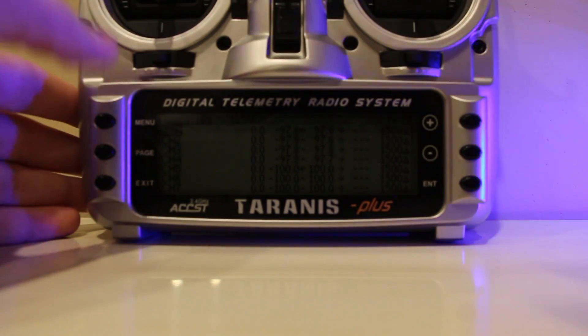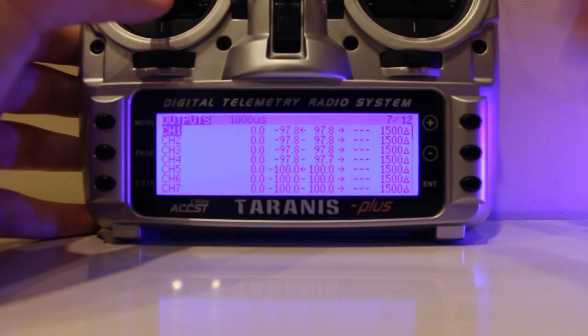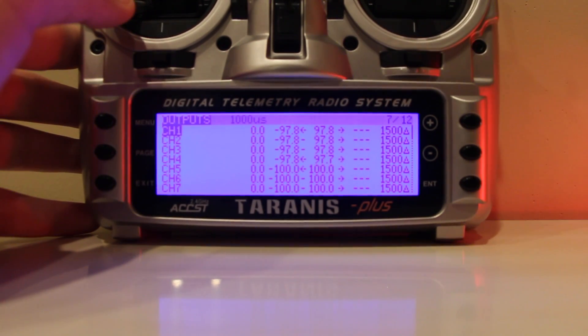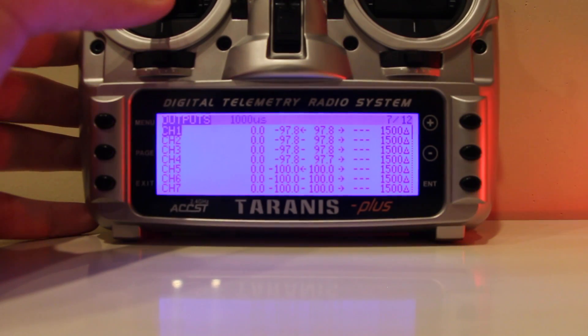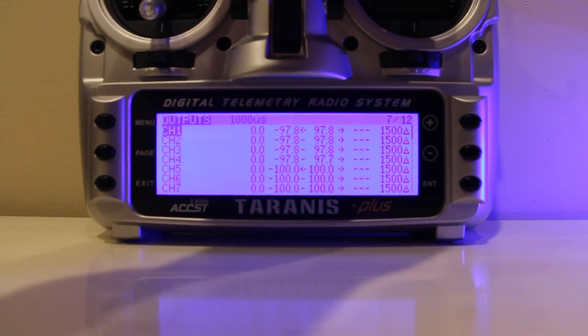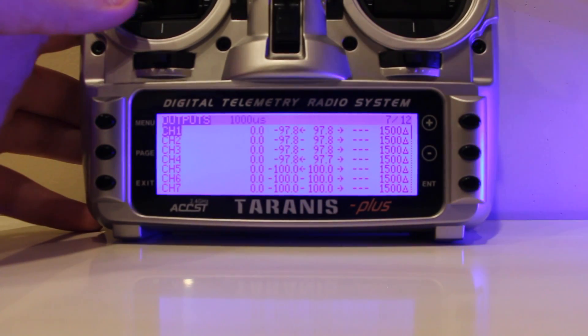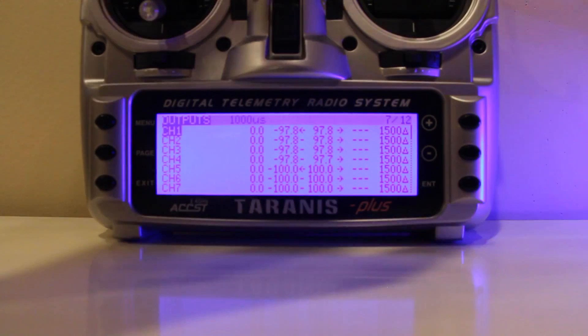Once you get all your values set, to check if you can get into the OSD, just hold the throttle down into the left. As you hear the Vortex beeping, you can hear me going through the menu. That means our channels are recognized. Go ahead and exit the menu by backing out of it.